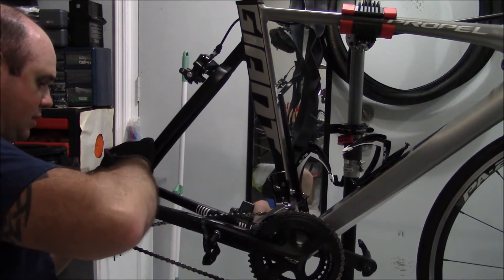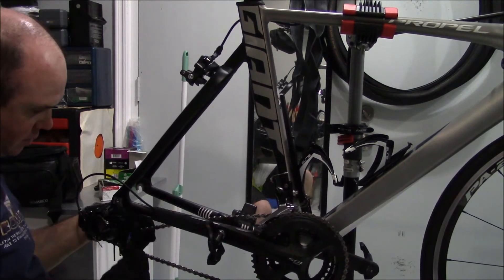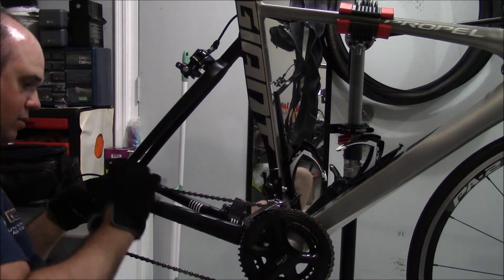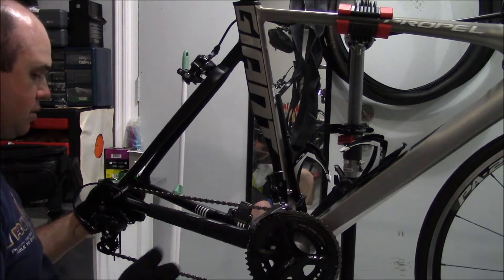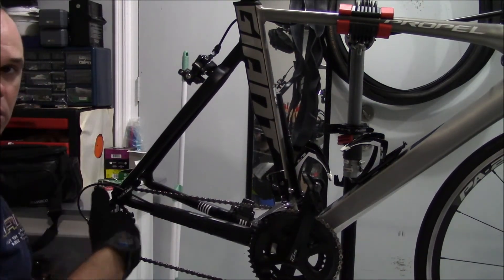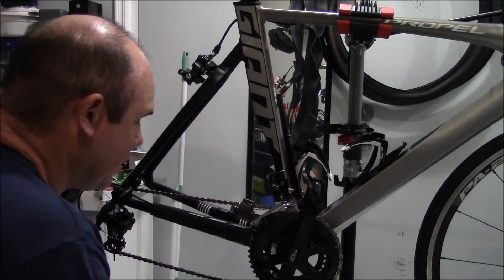Remember with the quick release it doesn't have to go any specific way — you're not trying to be fancy with it. Bring this guy up into the dropout like so, and then you'll have it right there. Bring it up one notch — for some reason it doesn't sit very well on the lowest notch the way this part tool piece is set up.